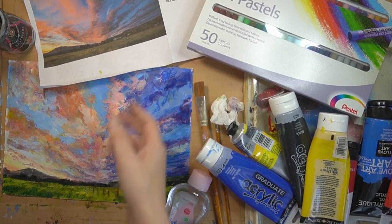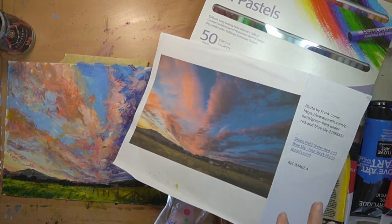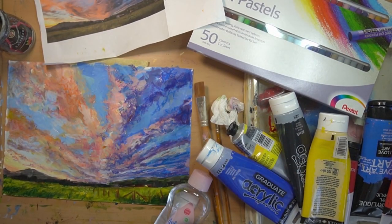Then you're going to need a reference image. For this project I used an image by Frank Cone, who does these images on Pixels - completely royalty free. You can print them off and have a go; the link is below if you want to try it.